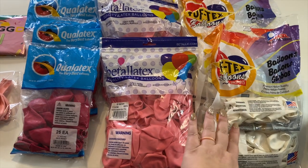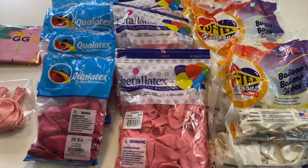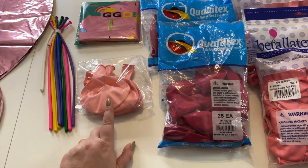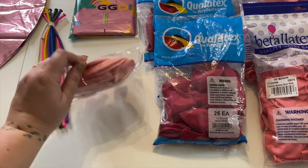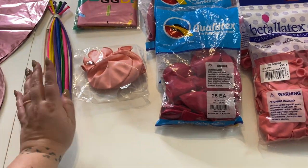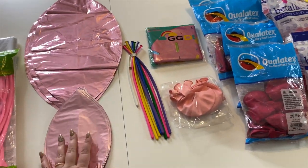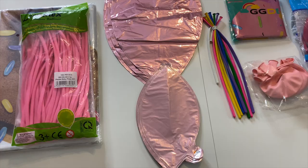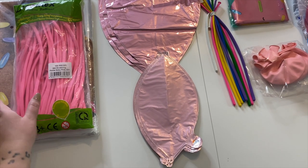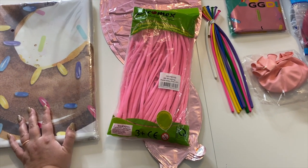Today I'm using a white from Tuftex, this bubblegum pink from Batalitex — never used this brand before, very excited to try them out. I'm using Wildberry from Qualitex. I have these donut balloons from Qualitex that actually have holes in the middle, and then I have a foil donut balloon as well as some colorful 260s I'll use to make sprinkles. I'm using some pink orbs, both small and large. For my 260s for tying, I have pastel baby pink 260s from Tacomax. And lastly, I have this donut-themed backdrop from Lofaris.